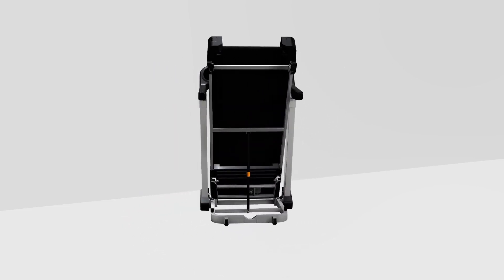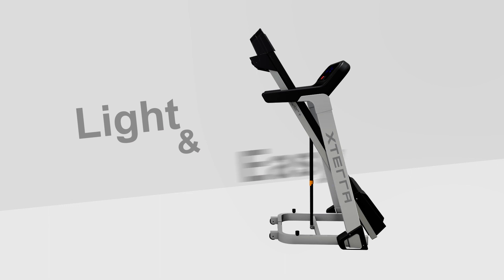It's light and easy to fold, and comes equipped with moving wheels to make storage easier.